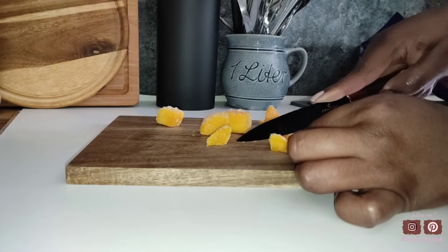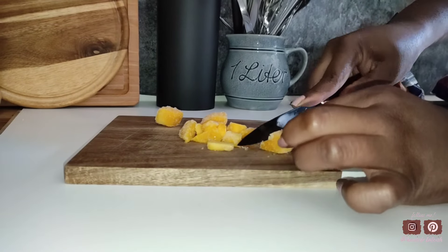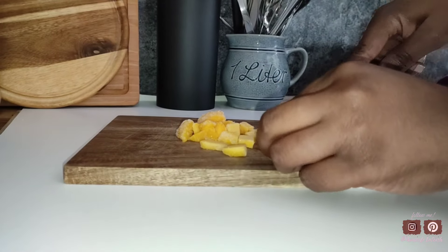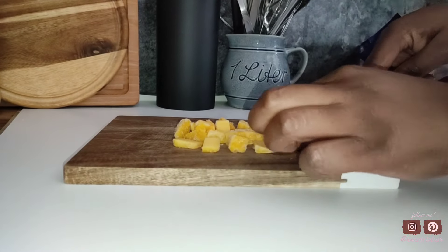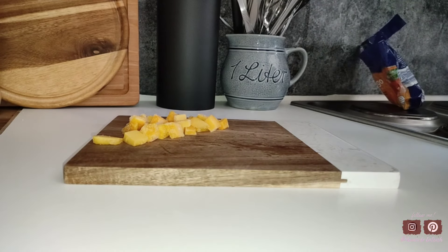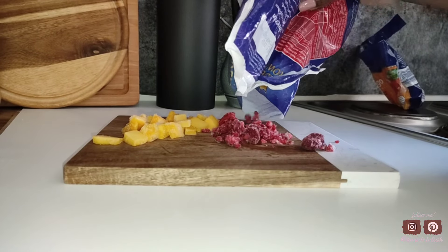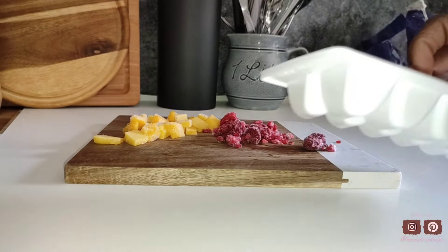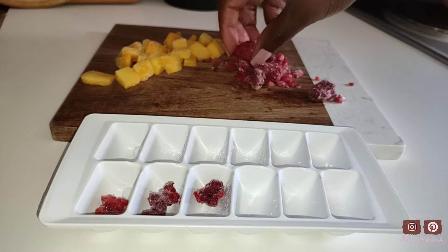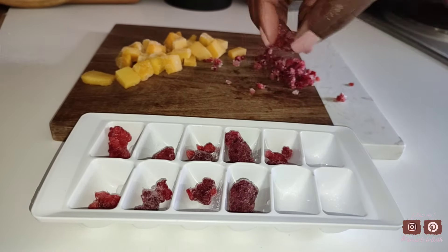The next item on the list is some fruit ice cubes. This is just for aesthetics — you can definitely skip this step if you want to, but it really sets the vibe and sets the mood. I'm going to be cutting up some fruit for my ice tray, cutting them up really small because my ice tray is very small. I'm going to be using some frozen mango and raspberry pieces, but you can use strawberries, kiwi, oranges, or even some mint leaves. Mint leaves would be perfect — it gives a pop of greenery and flavors the drink really nicely.